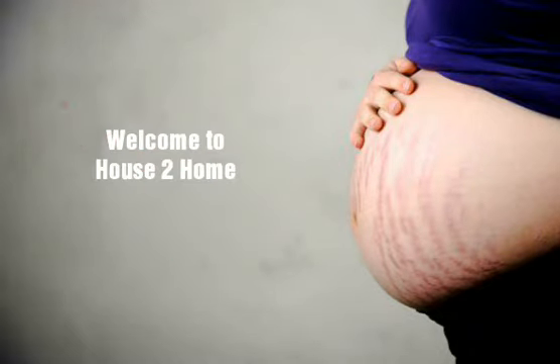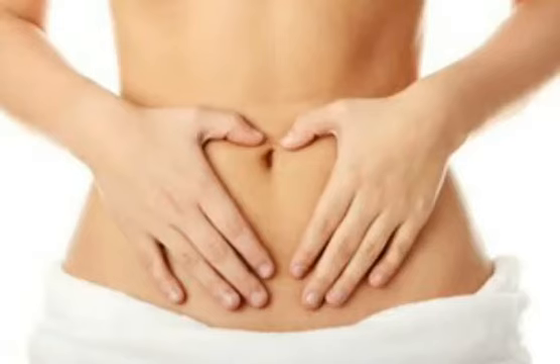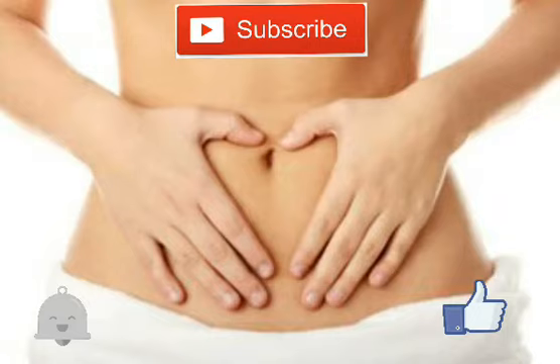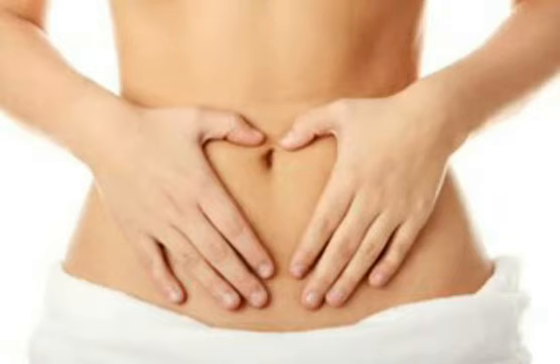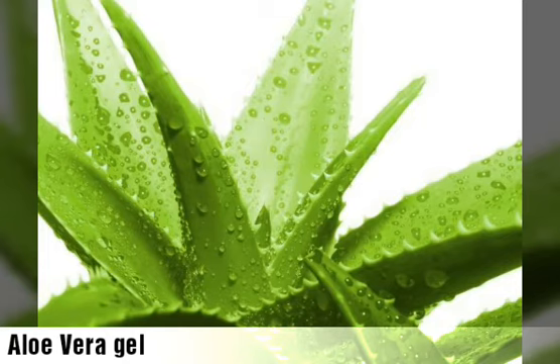Hi viewers, welcome. Today we are going to talk about pregnancy stretch marks. It's common when you are pregnant, and having a stretch-less waistline is every woman's desire. So, how to remove pregnancy stretch marks? For this, you require the following ingredients.